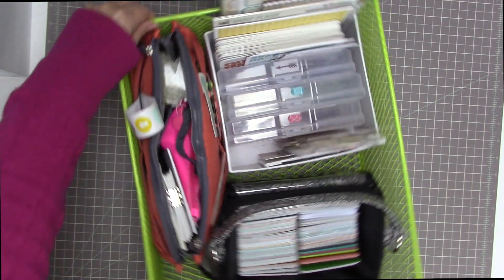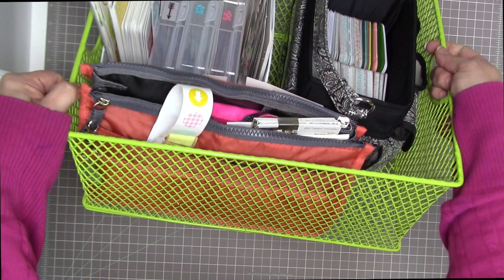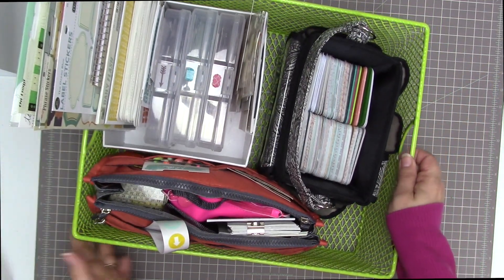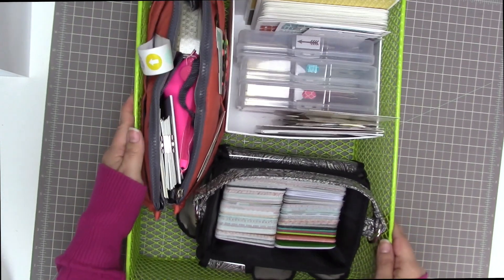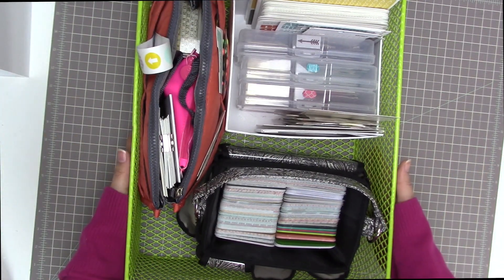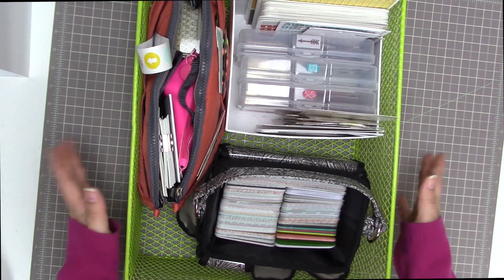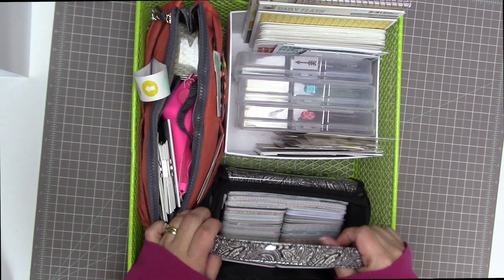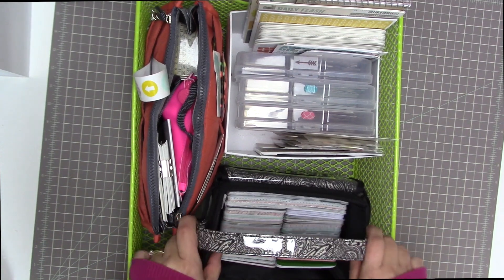So I have this wire basket, which I bought at Michael's. They had a buy one get one free sale on organizing supplies a couple weeks ago, so I took advantage of that and bought two of these. I have one elsewhere in my scrapbooking room and then I have this one. I'm going to show you how I have it loaded up and how I plan to use it.